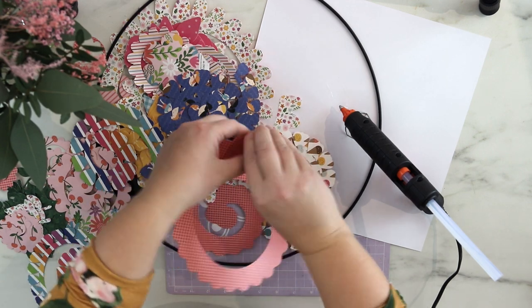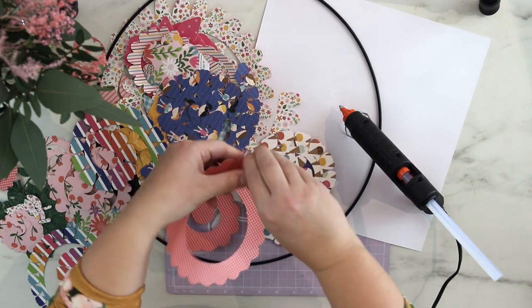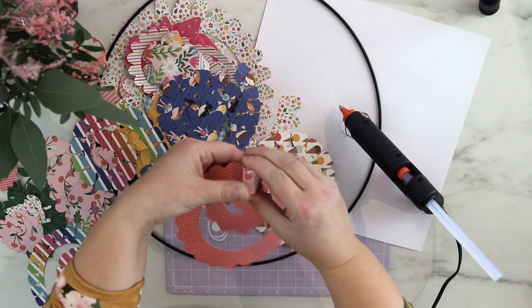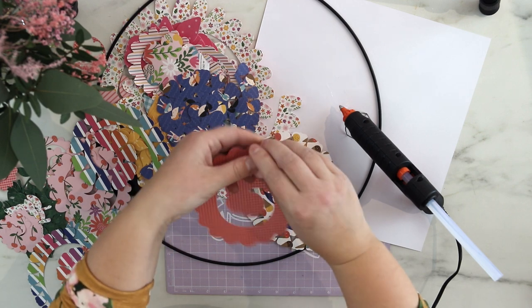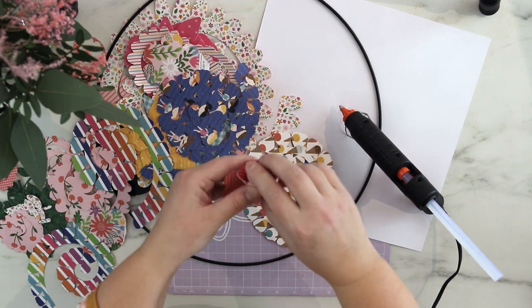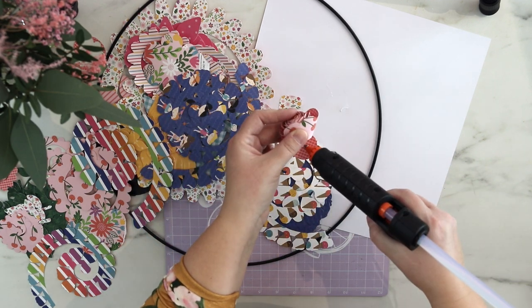I cut up some rolled flowers with my Silhouette and some of our die cuts as well, but all these papers are from the same line, so I think they go so beautifully together.